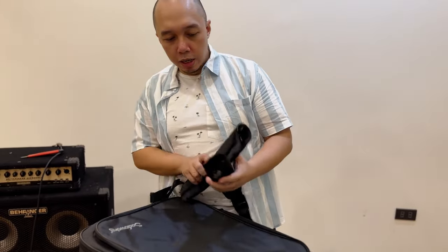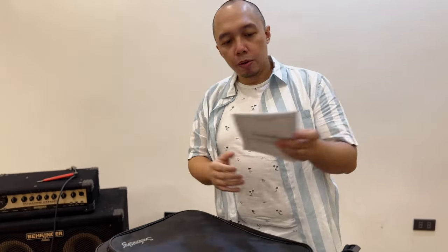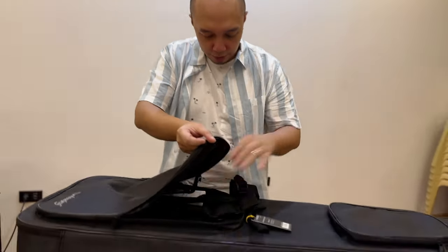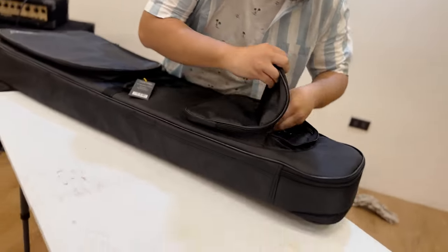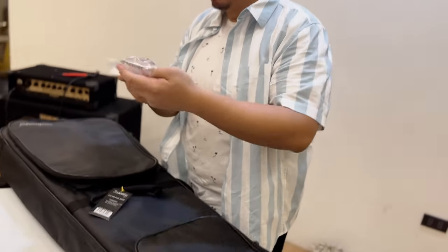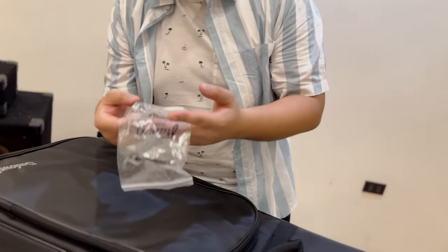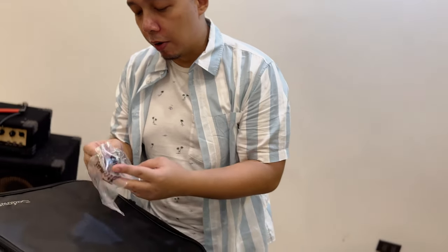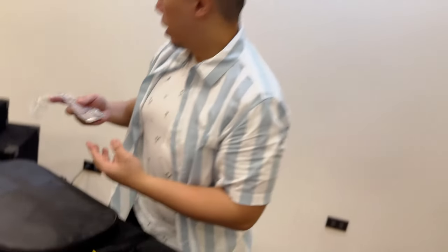We have the straps for the gig bag — we'll be installing those later on. We also have the Sadowski manual with some guidelines. And here we have tools and a strap lock, so that your favorite straps can go along with the Sadowski.